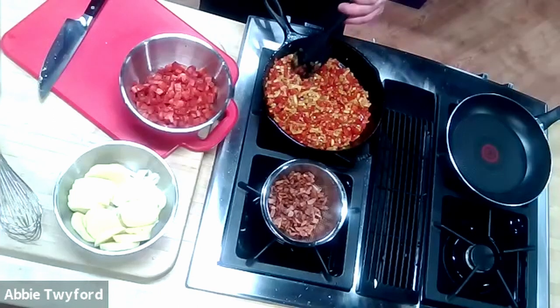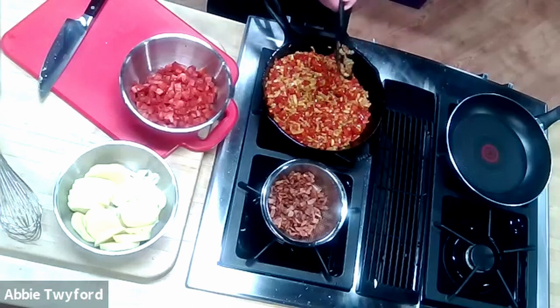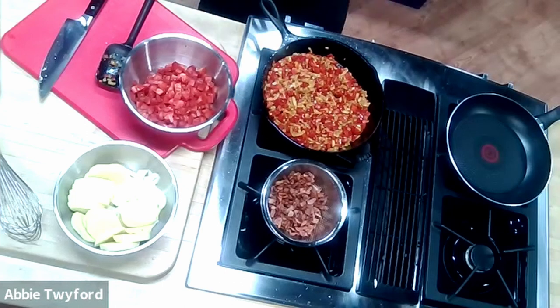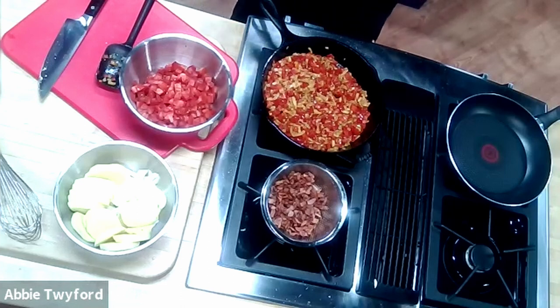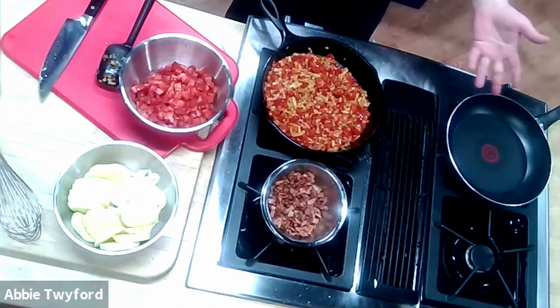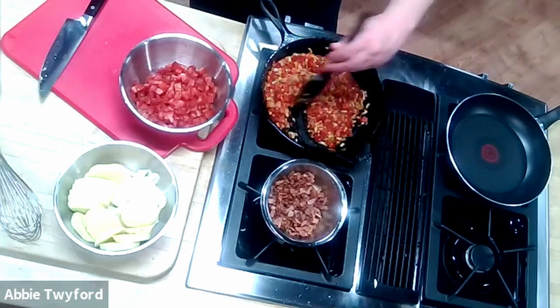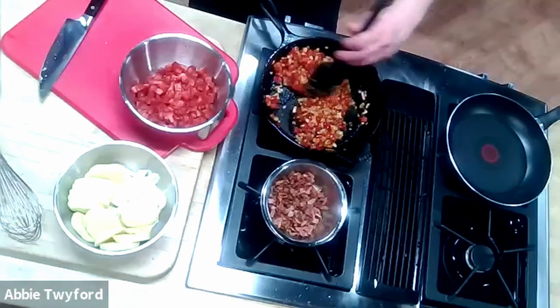I'm starting to see a little skin come off the peppers, so they're getting tender. For those at home using glass cooktops — many of my recipes are written with the timing in mind for glass cooktops. For the tortilla here, the cook timing will be about four minutes, but on this stove it could take two to three minutes before I flip. Glass top stoves will take a little longer because the heat is very gentle and not as focused as an open flame.